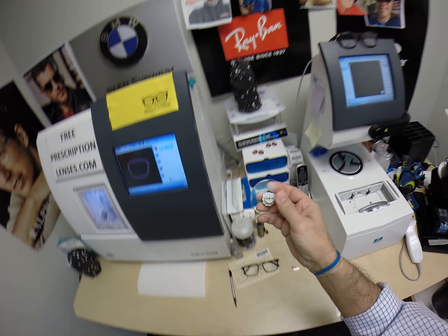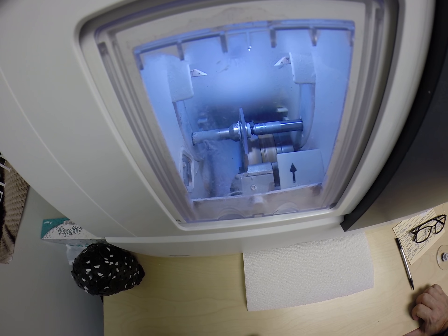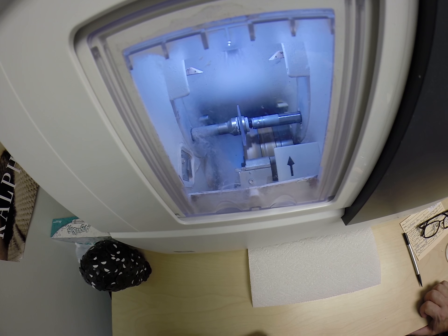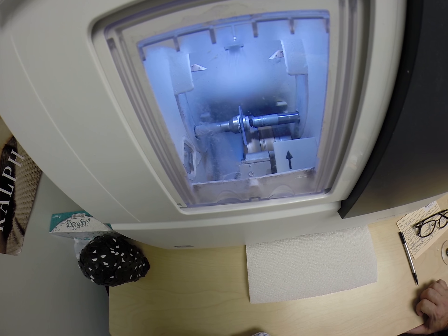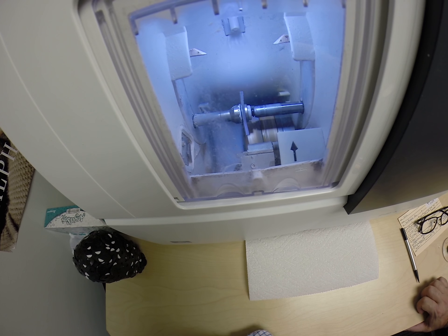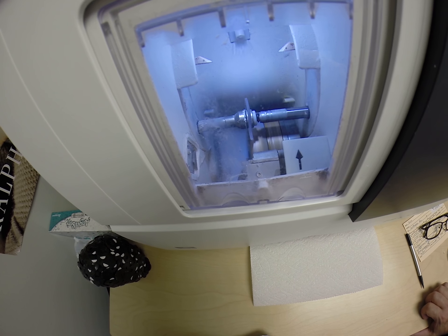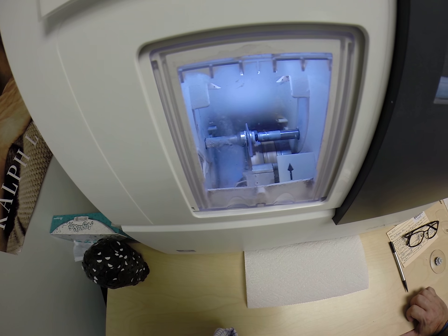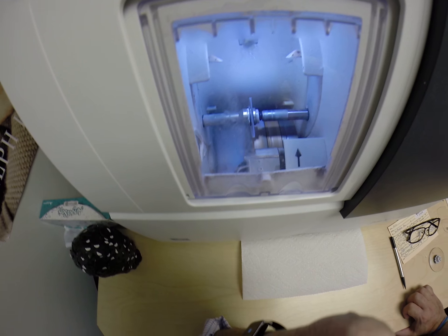They are 40 percent thinner and lighter than regular plastic, they are virtually unbreakable — these are high impact ballistics grade lenses. The same lens materials that our soldiers wear overseas in combat zones to protect their eyes from shrapnel and from flying debris. These are also the same types of lenses that OSHA requires for safety glasses for anyone who works in a factory: mechanics, landscapers, chemists, all of that stuff. Now these are not OSHA safety glasses, but it's the same lens material that OSHA requires.